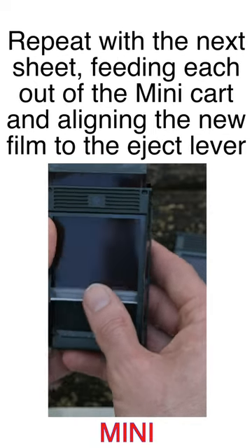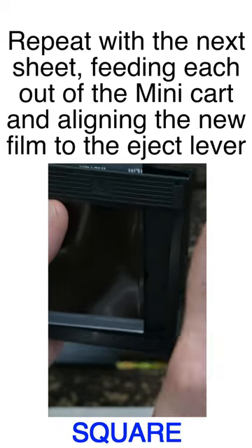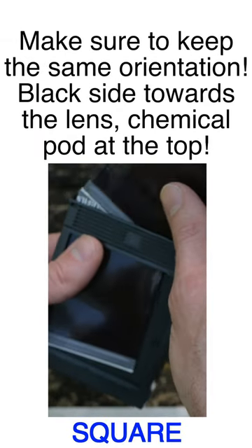When you're done, put the square cartridge in the film bag. Flip it horizontally so the top is still on top but the front with the film will face the lens. Close the back, mount to your camera, and you're done!